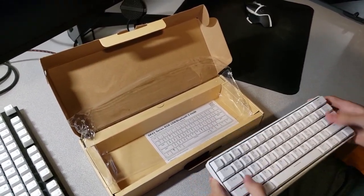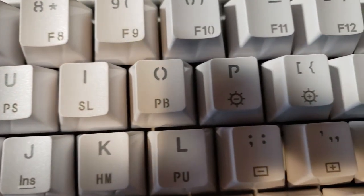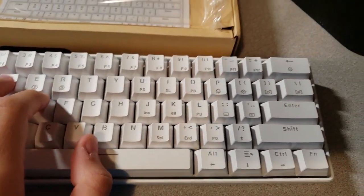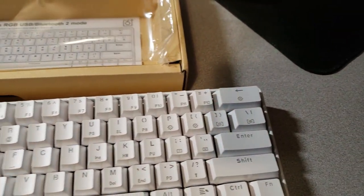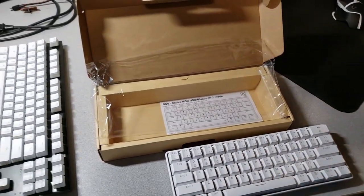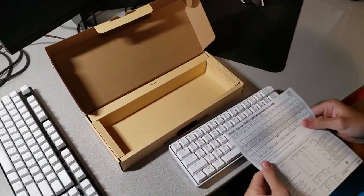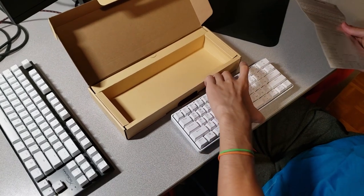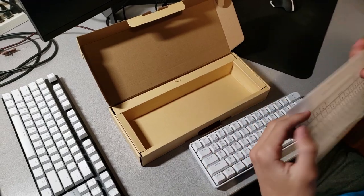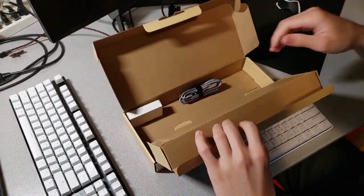Let me quickly zoom in to show you how the keycaps look. It looks pretty standard for a keyboard — small, but as long as my hand fits on it and I can reach the keys, that's fine. There's a keyboard manual in the box so you can see where the keys are if you're cleaning them or something, so you don't forget where the keys go.